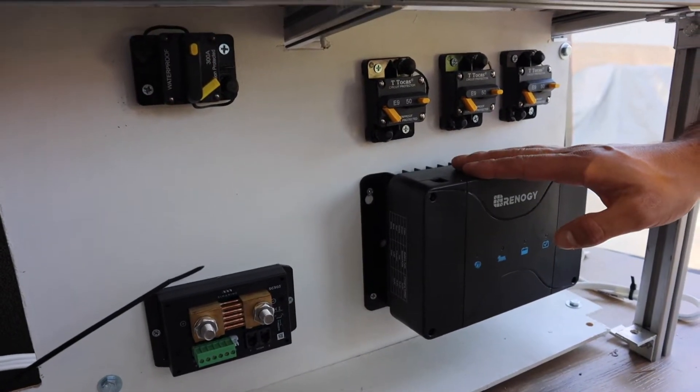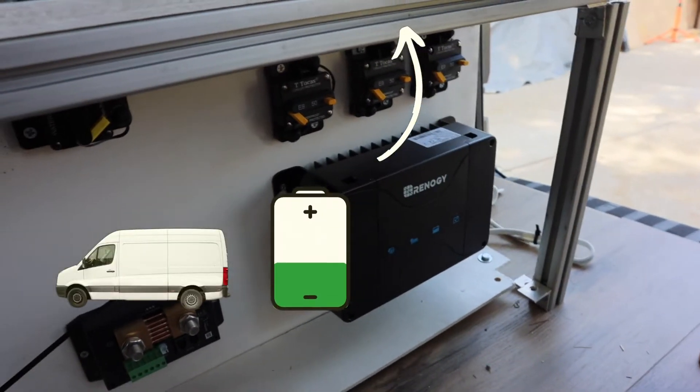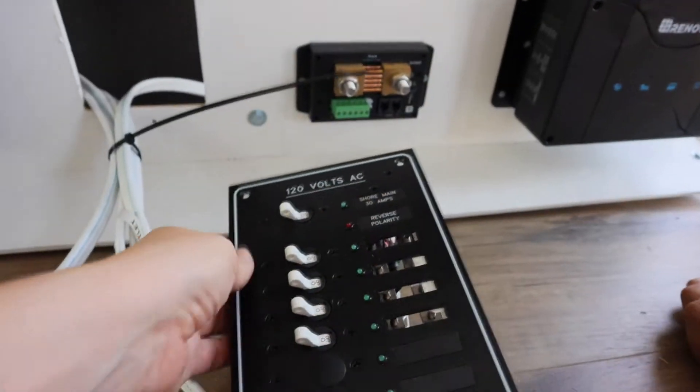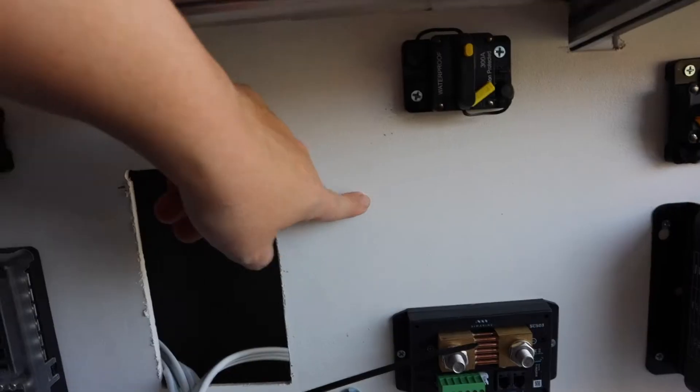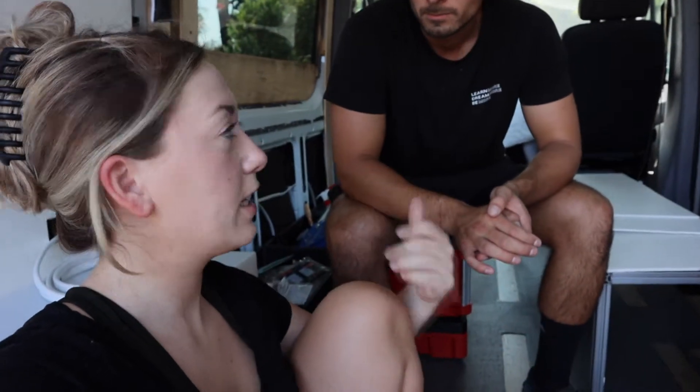Going down to the bottom is the MPPT DC-to-DC charger. This will charge from your alternator and also from your solar panels. This will be our AC panel and it'll just pop in back there. Down here is where our bus bars will go. We originally had a four-stud bus bar but considered going with a six-stud. We learned this morning you can connect multiple devices to one stud, so we're thinking about sticking with the four-stud to save on space.